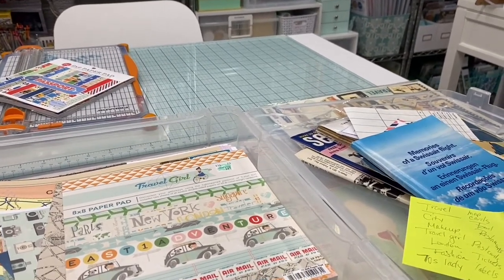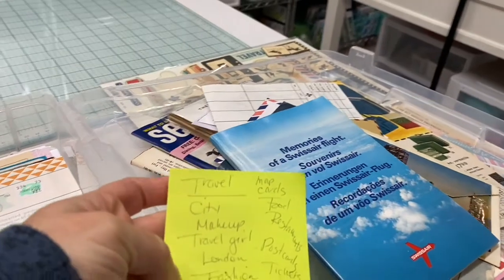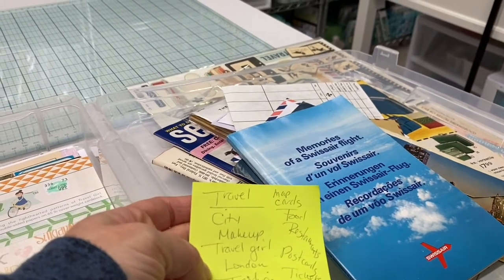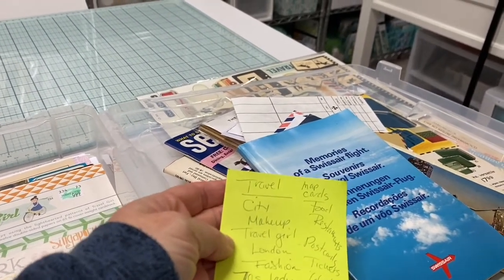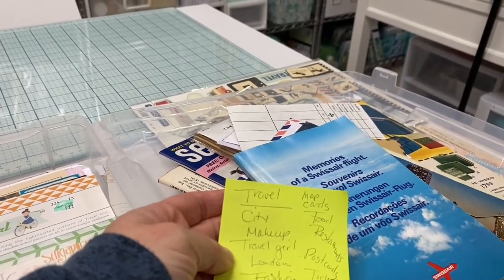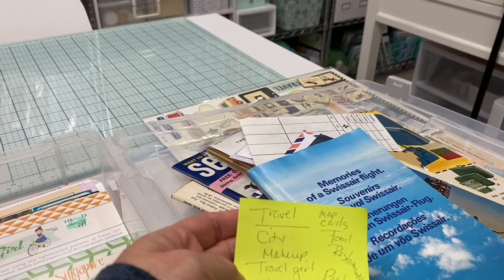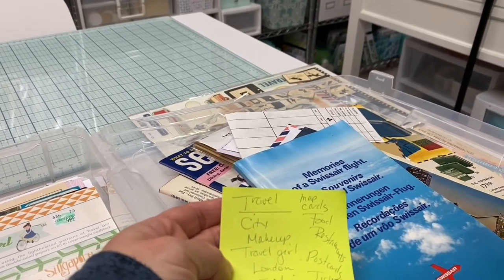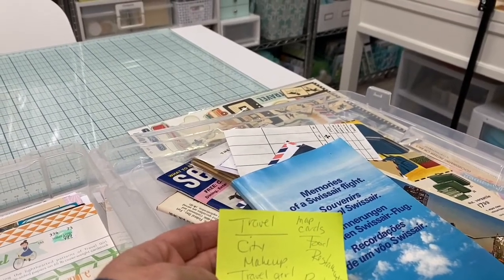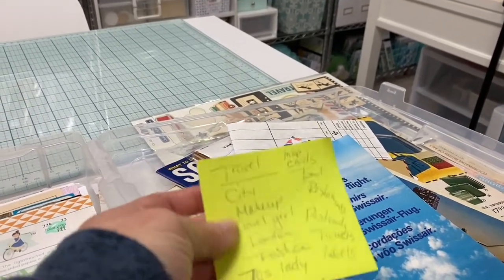For this journal that I'm going to be doing — this is for a travel journal — I'll show you what I wrote on this post-it. I think of cities. It's going to be kind of like a travel girl journal, like a fun seventies lady running around cities and traveling with her train case. That's what I was imagining — lots of fashion, maps, maybe different kinds of food and wine, postcards, tickets, labels — kind of the usual vintage type stuff.